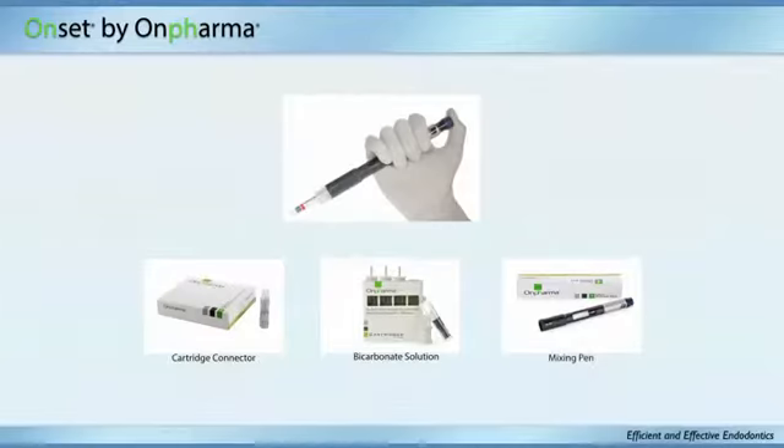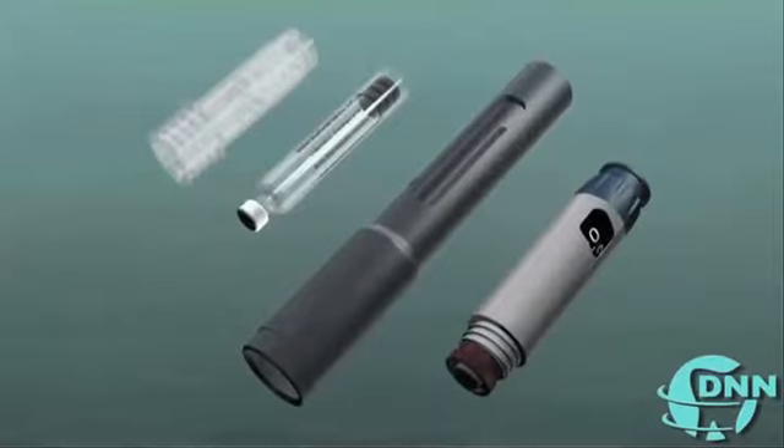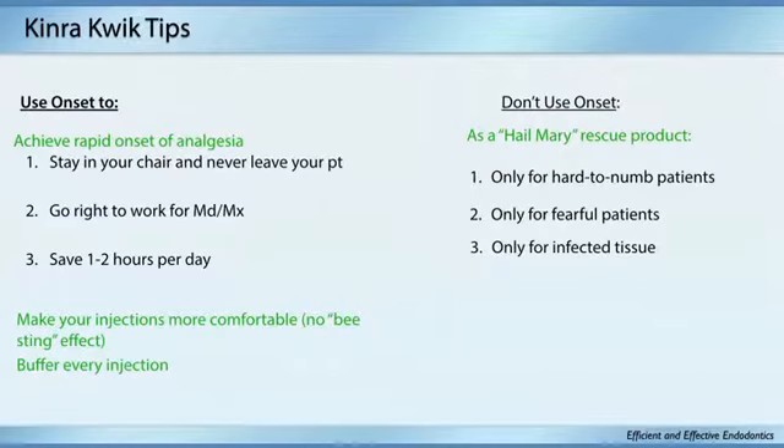Stanley Malamed guided me through what I was doing wrong. It's like opening a can of Coke — the fizz is only good that day. You have to buffer it two minutes before you use it; you can't buffer everything in the morning. But if you do it correctly, it's a great way to get patients numb quickly. They have that little exchange cartridge — buffer on one side, anesthetic on the other — and you use it right away. I got about eight carpules out of it. You cannot use it as a Hail Mary; you have to use it on every patient that day.